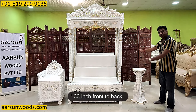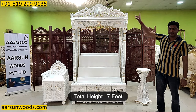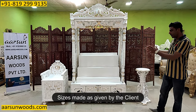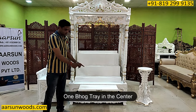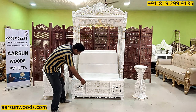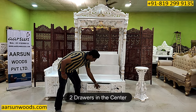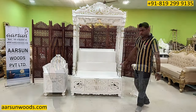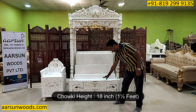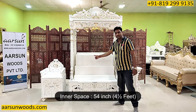Front to back is 33 inches, and total height of this unit is 7 feet. This size the client had specified, and accordingly it was made. There is a big bhog tray in the center, as per the client's requirement. Additionally there are 2 panels left and right, and 2 drawers. Ground to chauki height is 18 inches — 1 and a half feet. The inner space is 54 inches, 4 and a half feet.